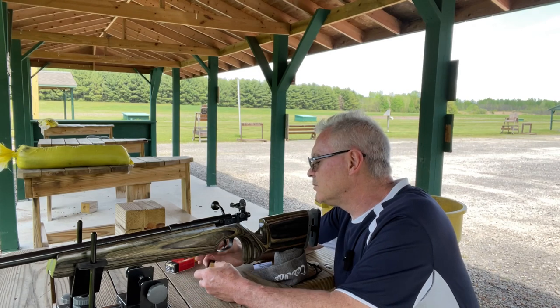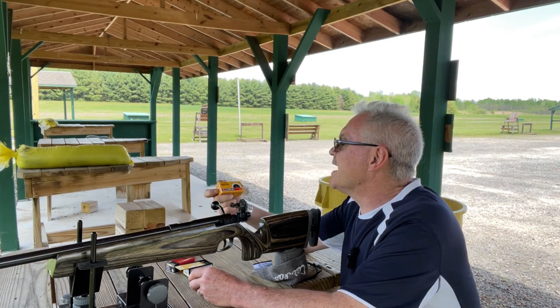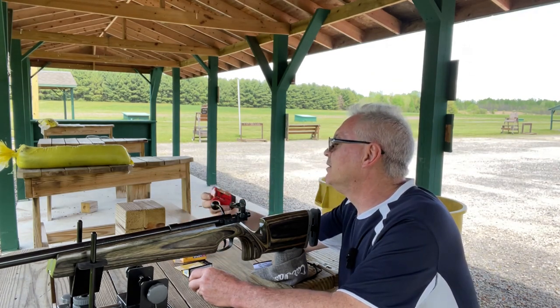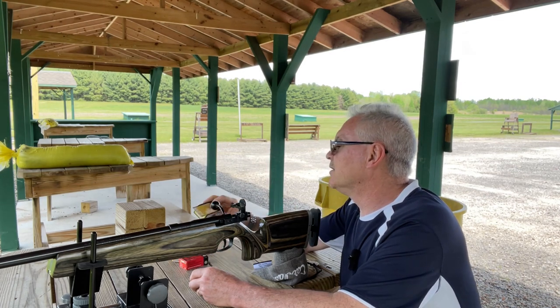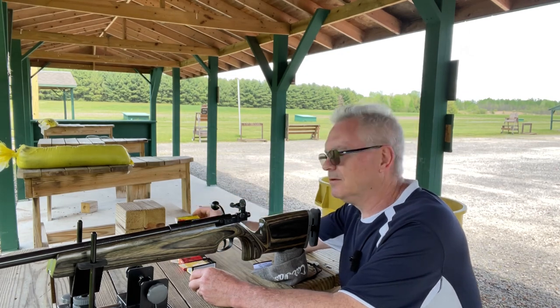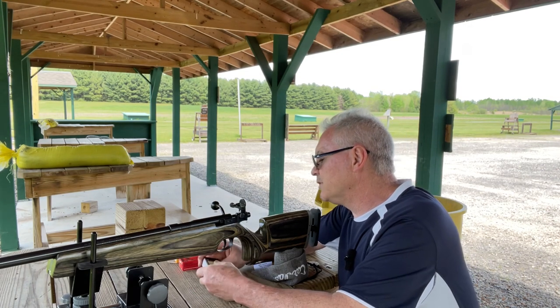I have some Lapua Master — this is some older stuff that I had for a while. We'll try a group with the Gecko Match, and I do have some Eley Target — both some newer and some older Eley Target. We will get to that, but we'll try a group with the Eley Target first.